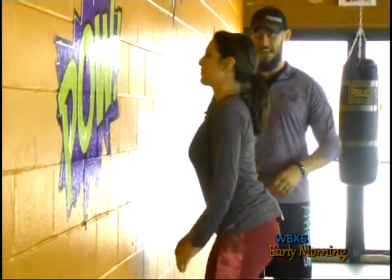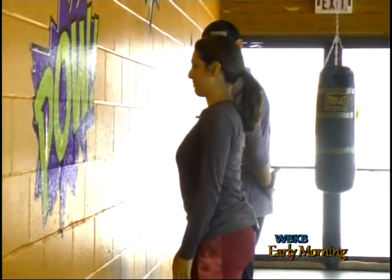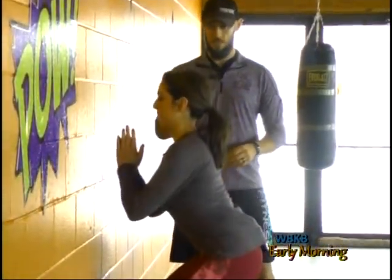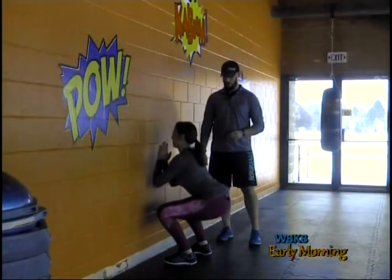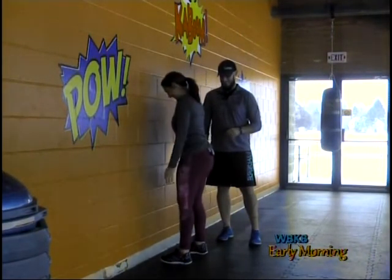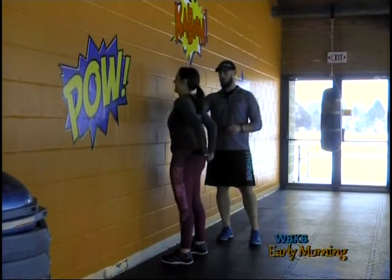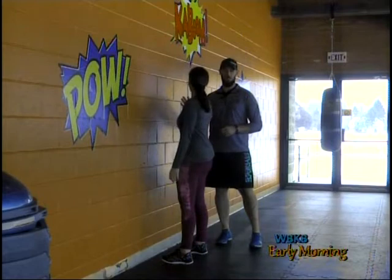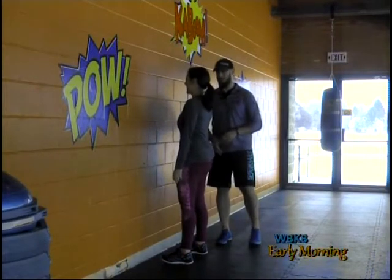When you start, begin with those hips all the way under. Keep tight across — there you go. Notice how it's forcing you back a little bit. Drive up. As you get more and more proficient, we get closer and closer to the wall, and it just takes away any cheating you can do. It's going to make you really own that position.